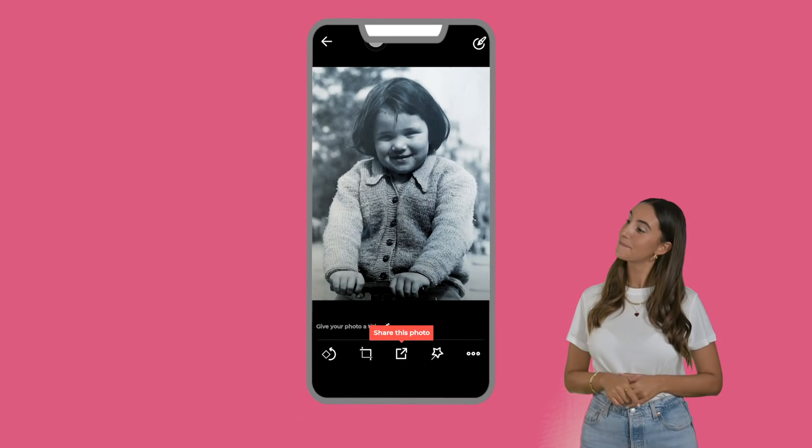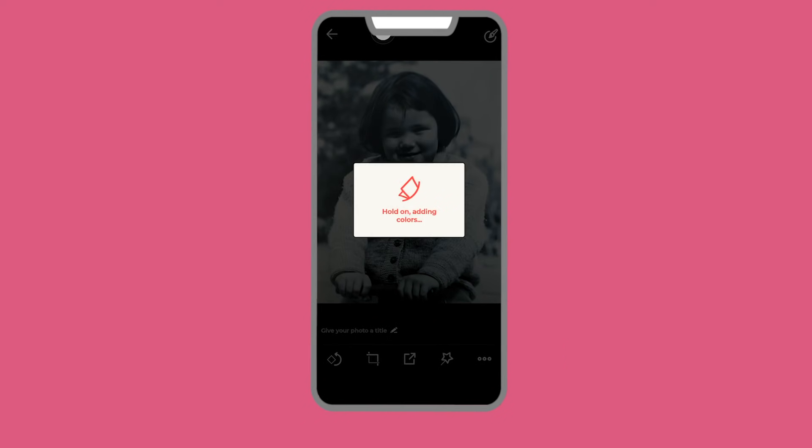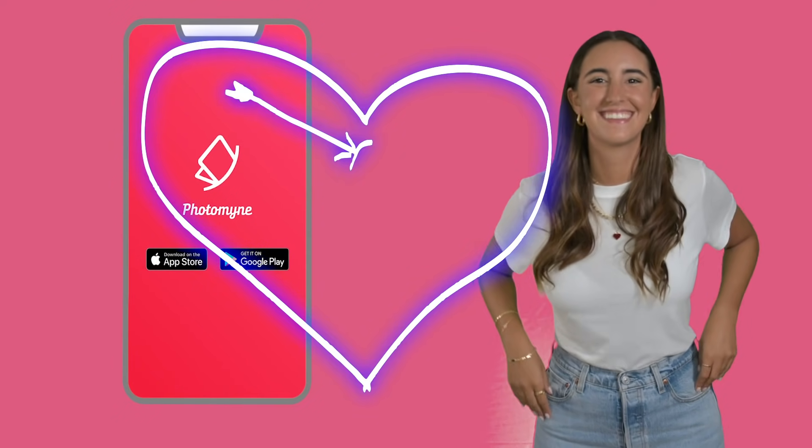And you know what else? You can even colorize their black and white photos. Press the colorize icon and see the magic in front of your eyes. Now get yourself together and start scanning — your parents are gonna love you forever.